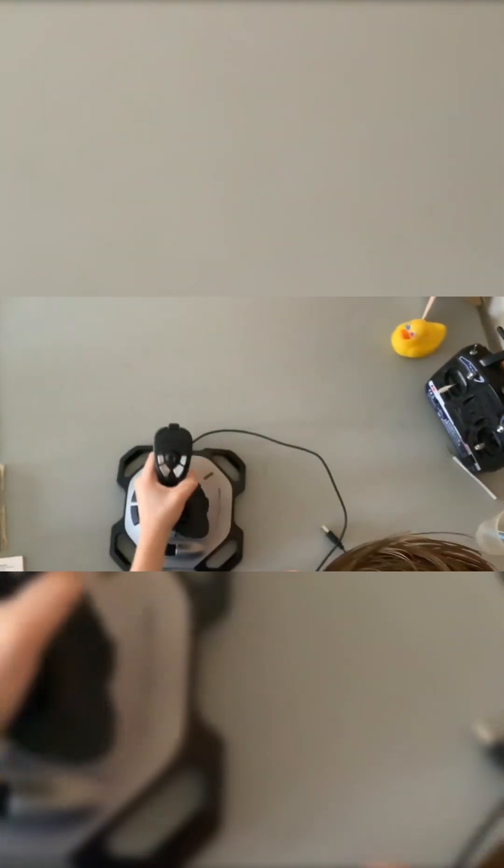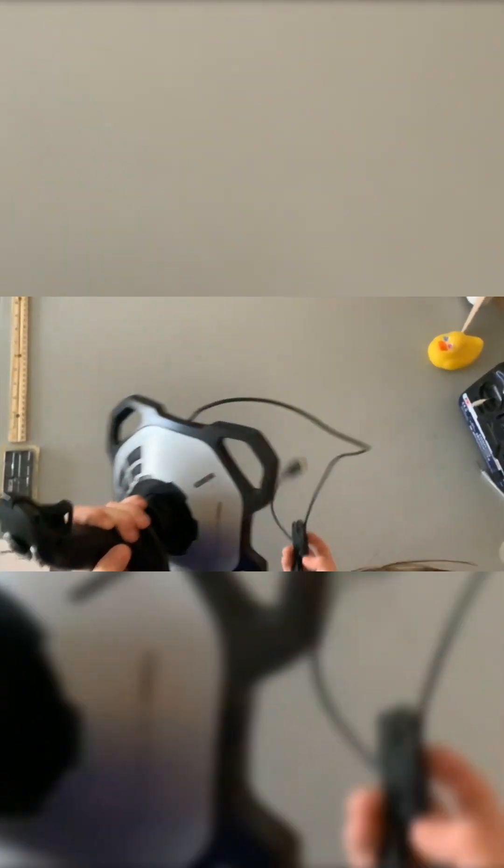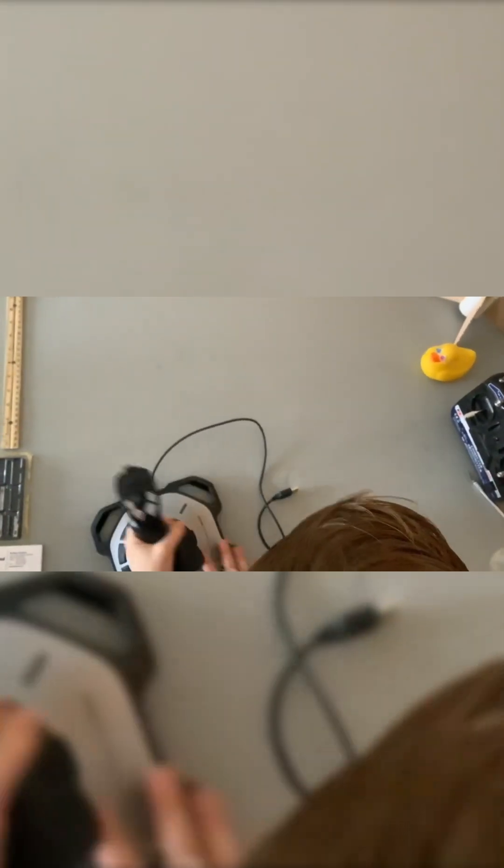The base is kind of heavy, so when I'm playing it won't come up or anything — it's nice and durable. And right here there's a little rubber cover to keep the dust out, which is a nice touch.